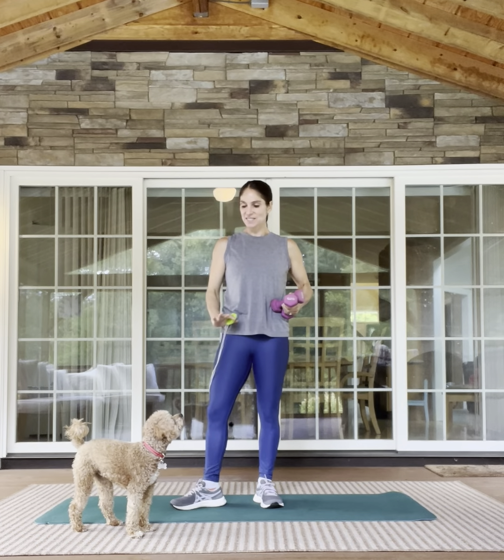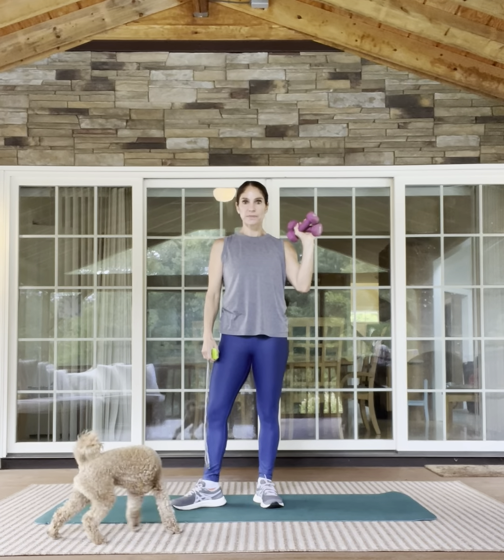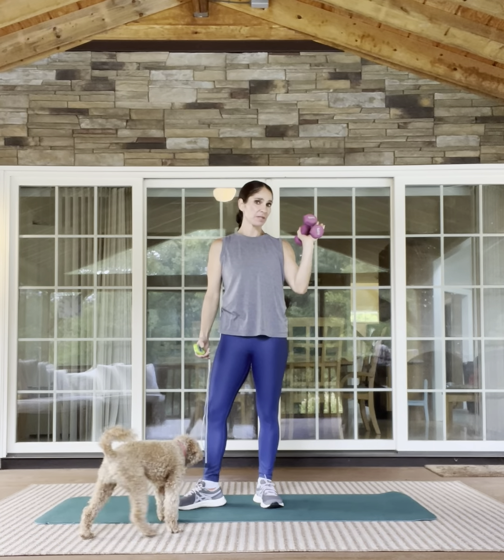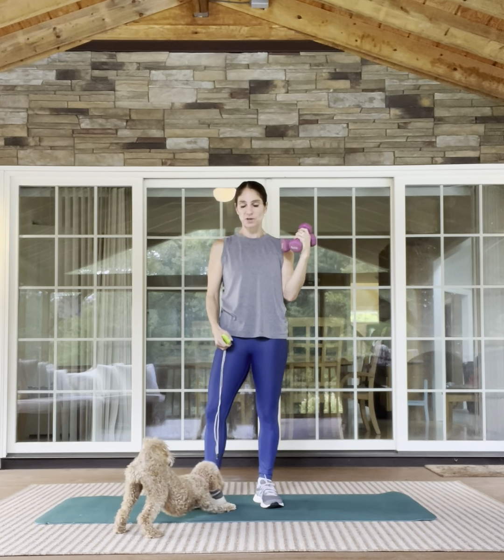Hi, my name is Sydney Nitzkorski. This is a 10-minute lightweight arm workout. You need one, two, or three pound weights, or you could do this bodyweight as well. If you want a little bit of weight but you don't have any weights, you can use two filled-up water bottles.